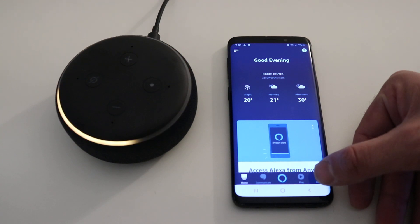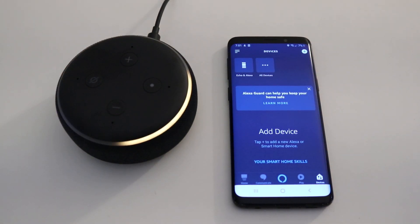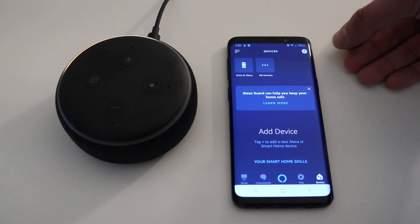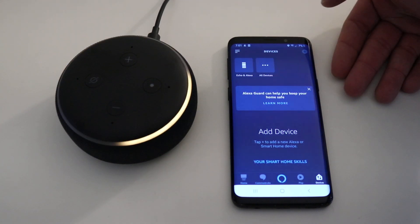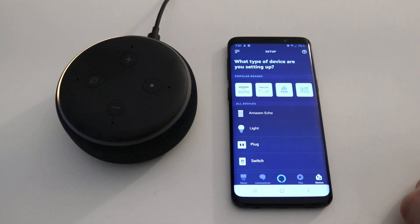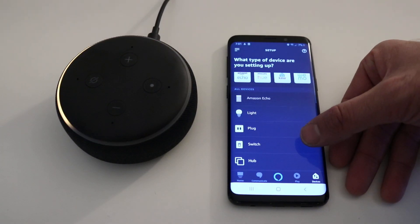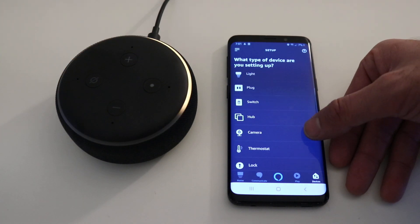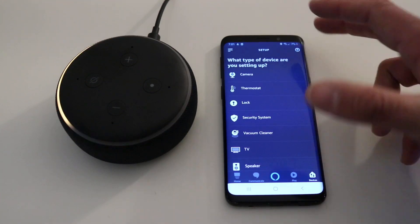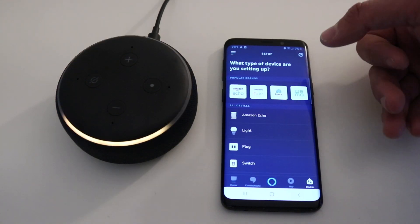We click on Devices in the lower right-hand corner, and it's going to say add a device. To add a device, tap the plus symbol at the top. We click 'Add a device' and it shows us all the different devices you can connect — smart home devices, smart lights, smart plugs, smart light switches, hubs, cameras, thermostats, locks, security systems, even a vacuum cleaner.